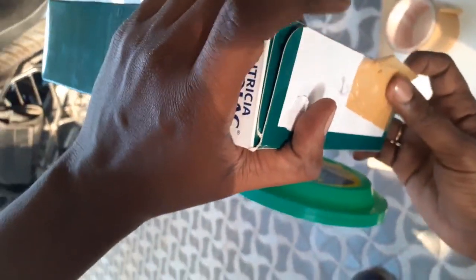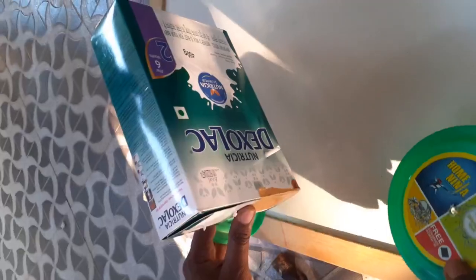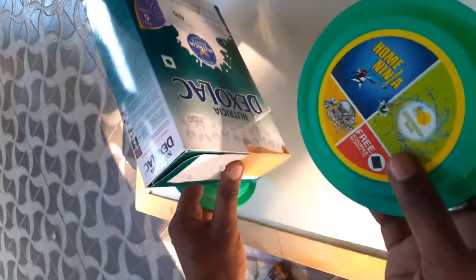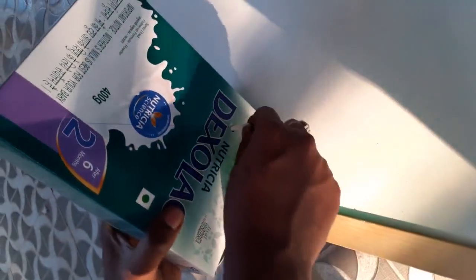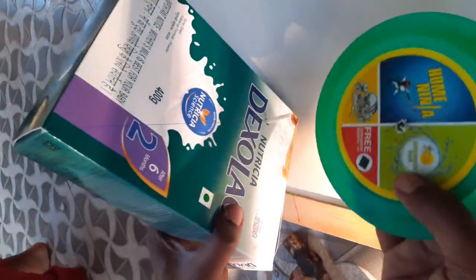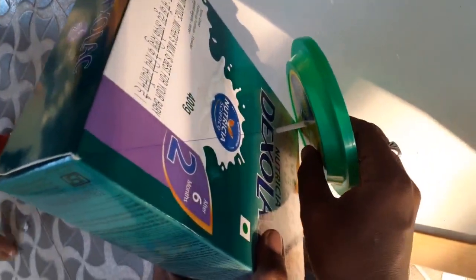With the plaster, just close the box. Now take the wheels and insert the straw into the holes of the box, then take the other wheel and fix it.